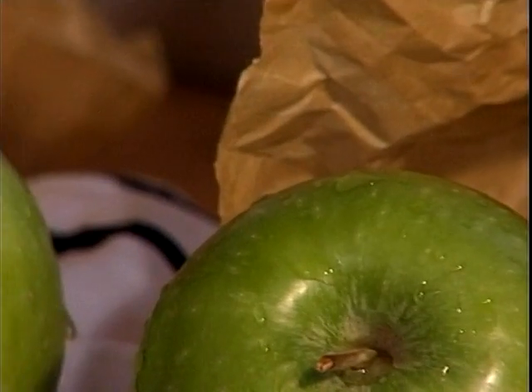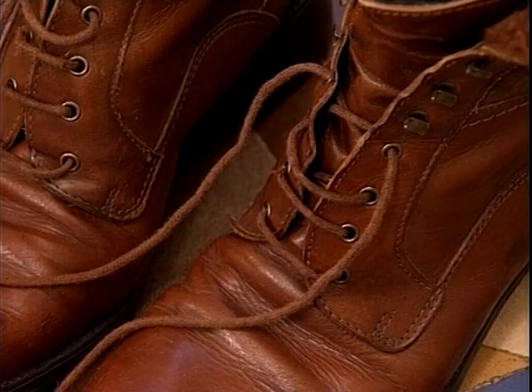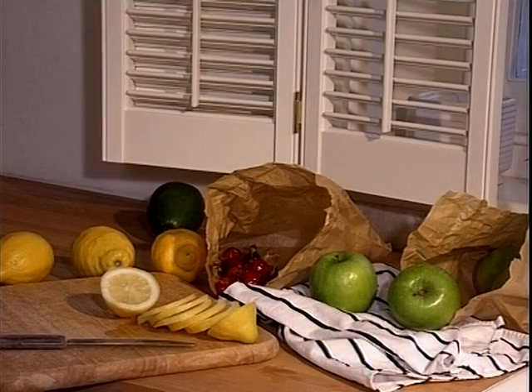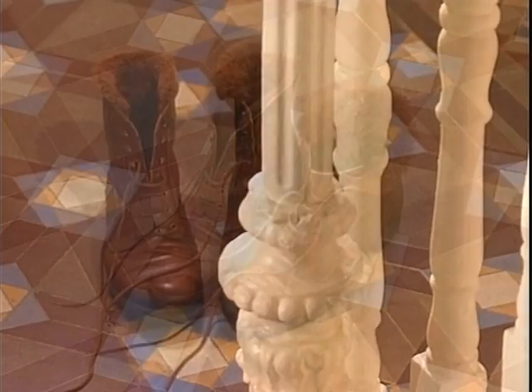Let's look around the house. I will show you that paintings are not about the subject itself, but about a successful balance of shapes, tones and colours that work together to make an interesting picture. Take these boots.